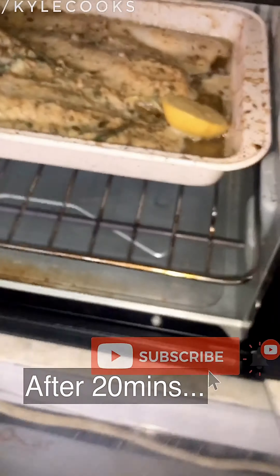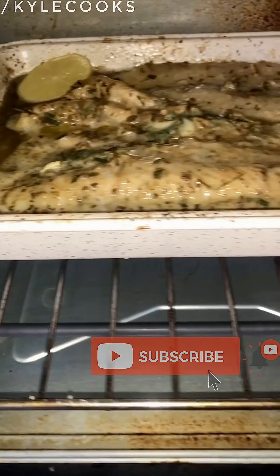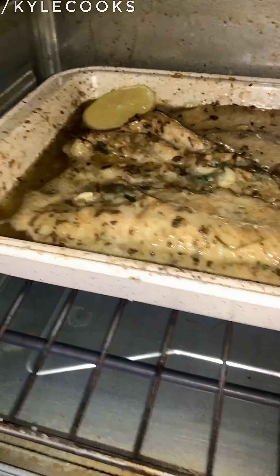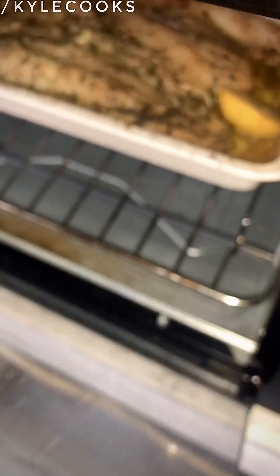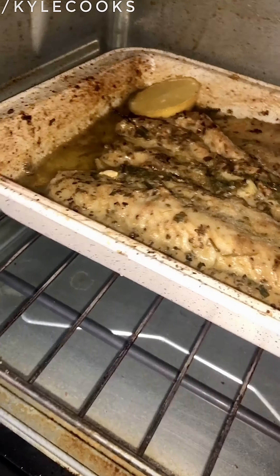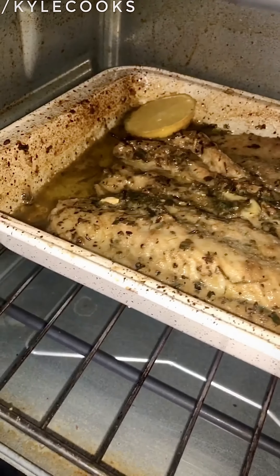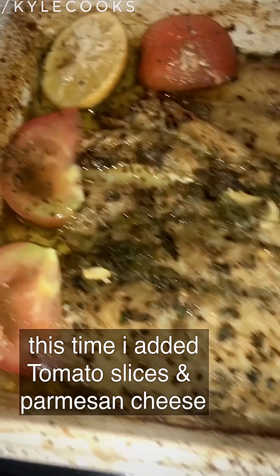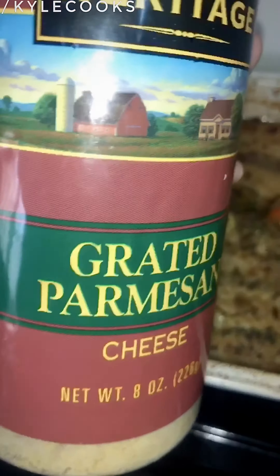After 20 minutes, our cream dory is looking great. Oh my god, I'm so excited for this! So after 40 minutes, there you go — our beautiful cream dory, tada! Okay, now we're going to add some grated parmesan cheese on top.